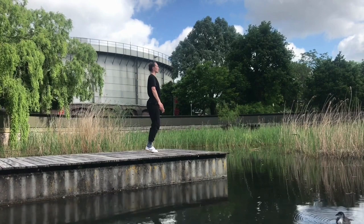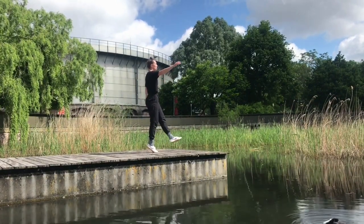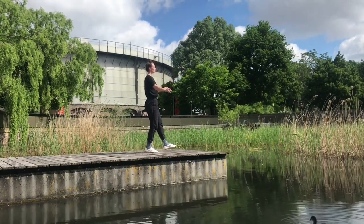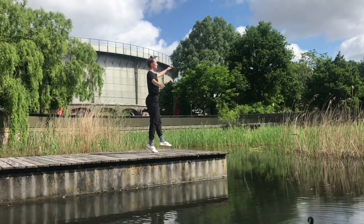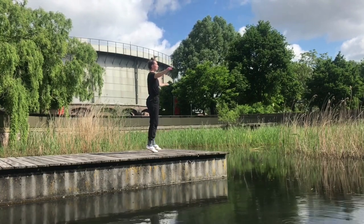Now if balancing on the ball of the foot becomes easy, you can try to get higher — lifting the heel further away from the floor — creating an even smaller base of support. You can also focus your eyes straight ahead instead of diagonally on the floor. Just some options.